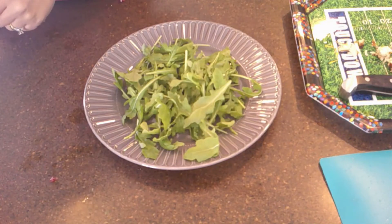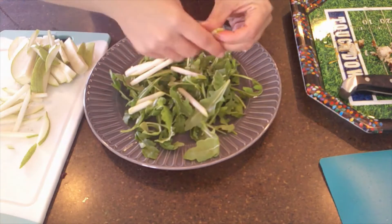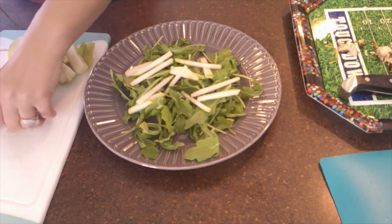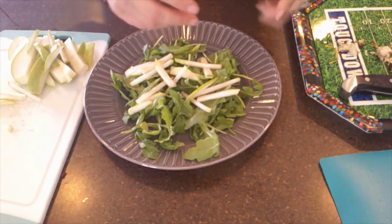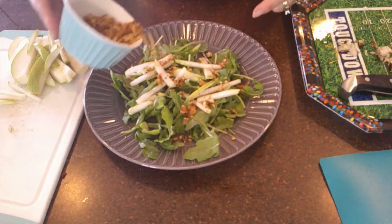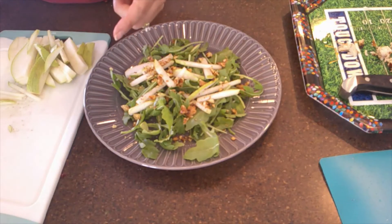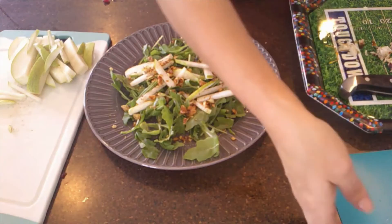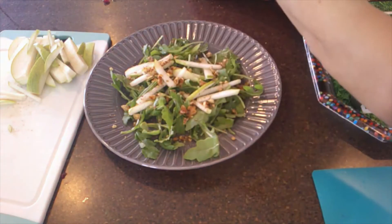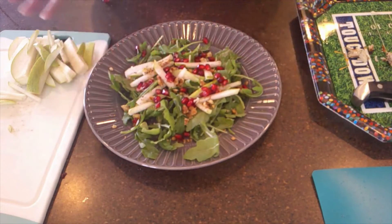Then we're going to take the pears and scatter them over the arugula. Then we add our toasted walnuts — they smell so good. Then we add our pomegranate seeds. I cut up the whole pomegranate so I've got lots of seeds. They really burst in your mouth — that's why I love them. Look at that color, it looks so pretty!